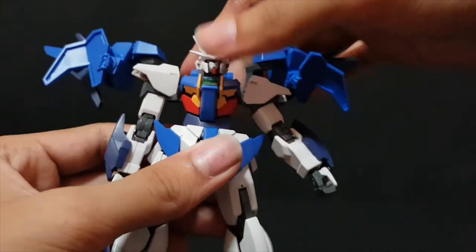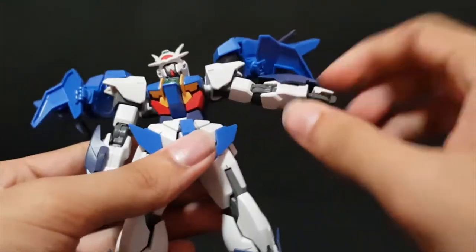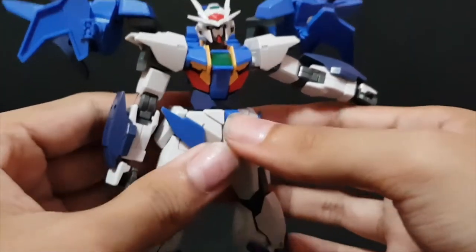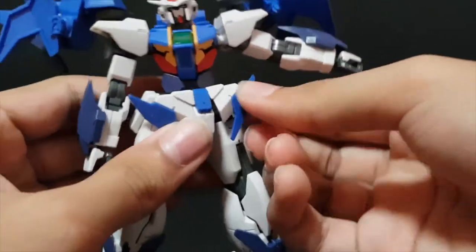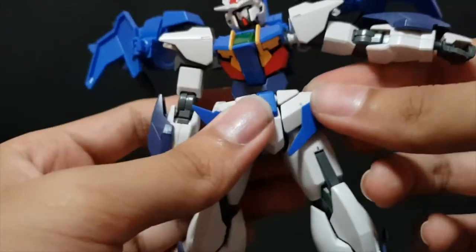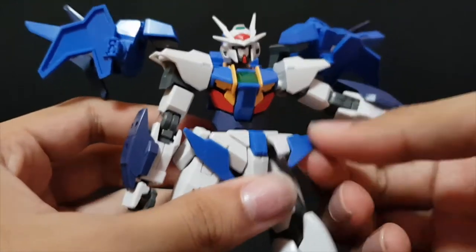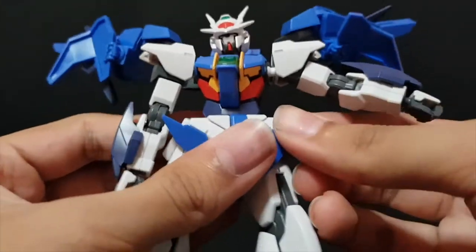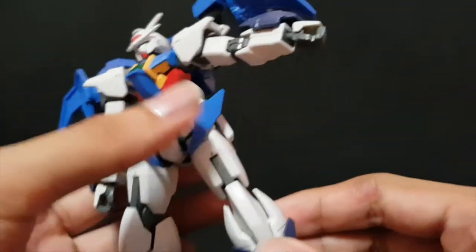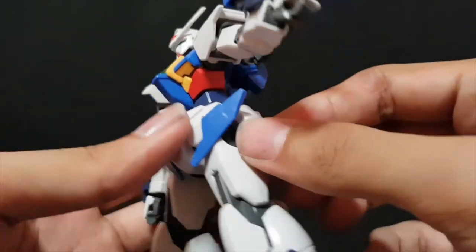The torso doesn't give many ab crunches — the joints are really tight, so you can only get a swivel out of it. The front skirts are molded together, but you can separate them. They're not that secure though — even if I push them all the way in, it's not really secure. I fixed it with a little blue tack around it, so it won't fall as often, but that's the only non-permanent solution I could find.